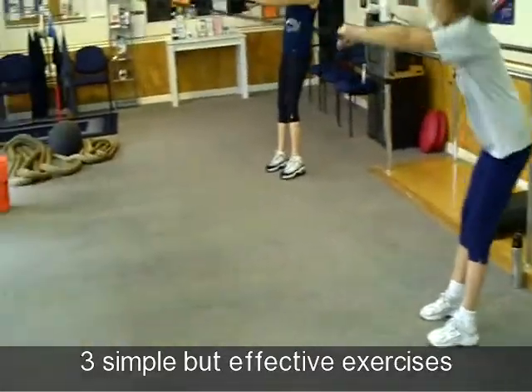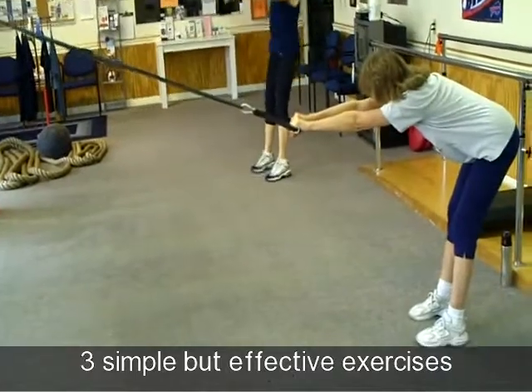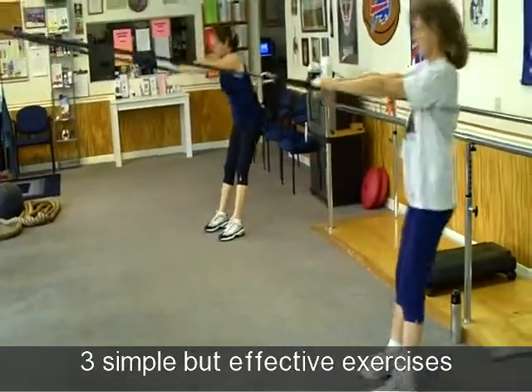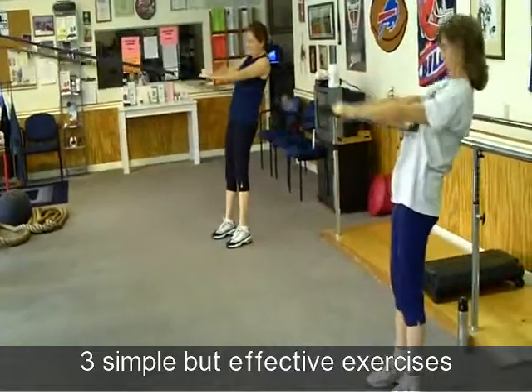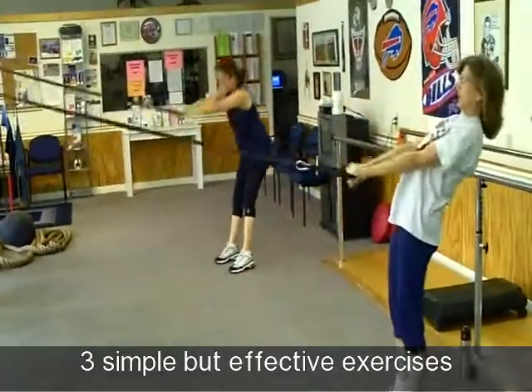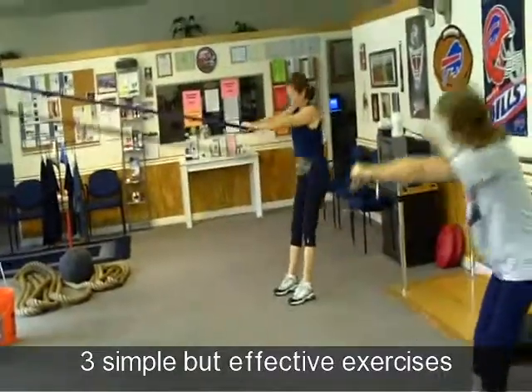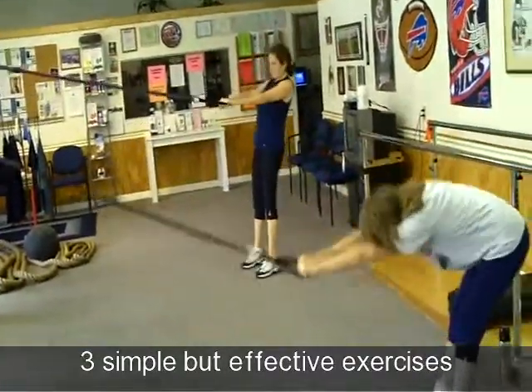Try to keep your arm parallel to the floor so when you come back, don't push down — pull straight back with your back. There you go, good. Now you got it.